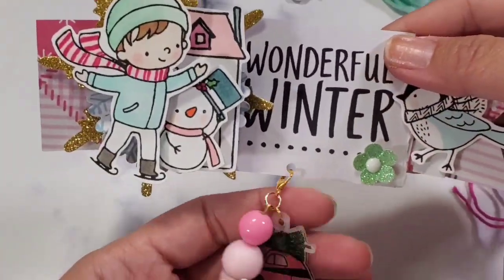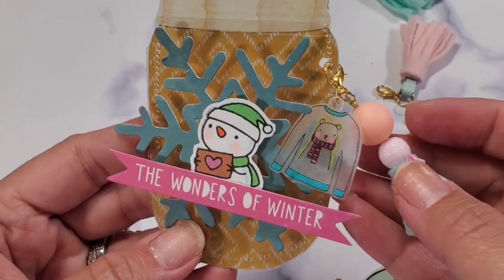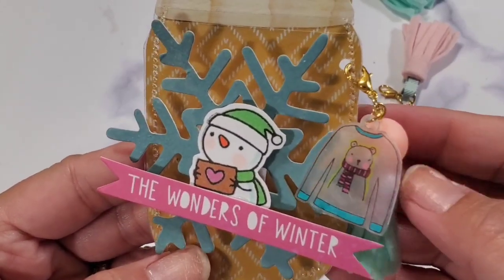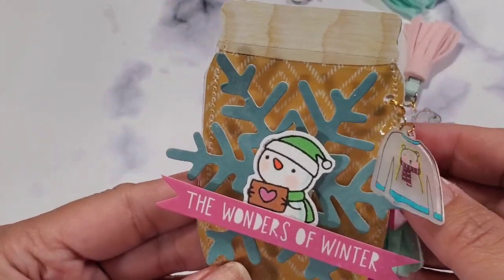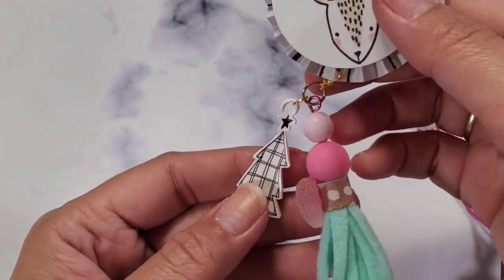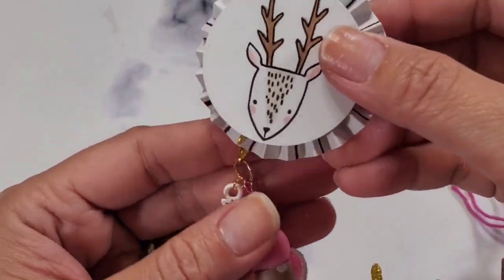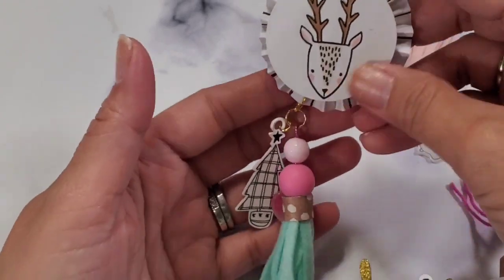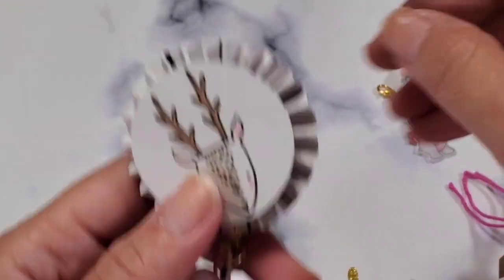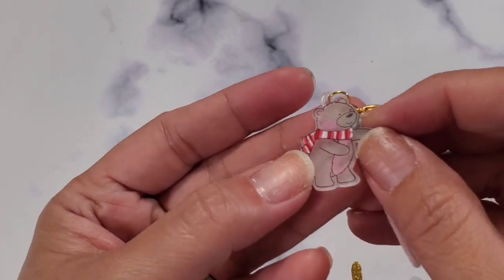This is probably going to go towards a bag topper because it's so big, or a paper bag. Here is a mason jar that has the charm — I thought it was so cute. That bear is adorable and it was able to get a lot of details. Here's just a hand-drawn tree that I shrunk and then it's attached to this rosette.